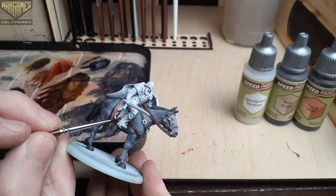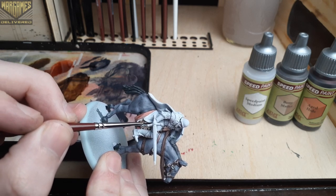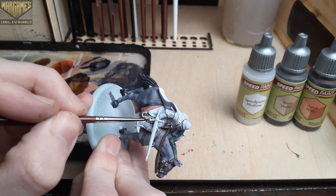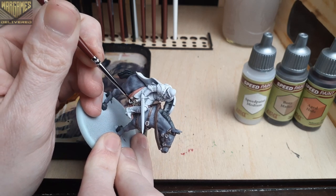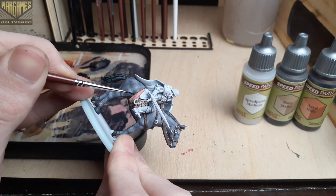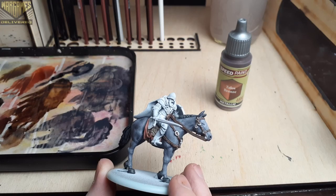Next up we have some smaller fur areas poking out underneath the rider on the saddle, so we'll use Bony Matter to fill those spots in. This is a great pale bone color that is perfect for textured furs as well as bone. Just like with the Aged Hide, there are some smaller areas so we'll be switching back and forth between a precise detail brush and a base coating brush.